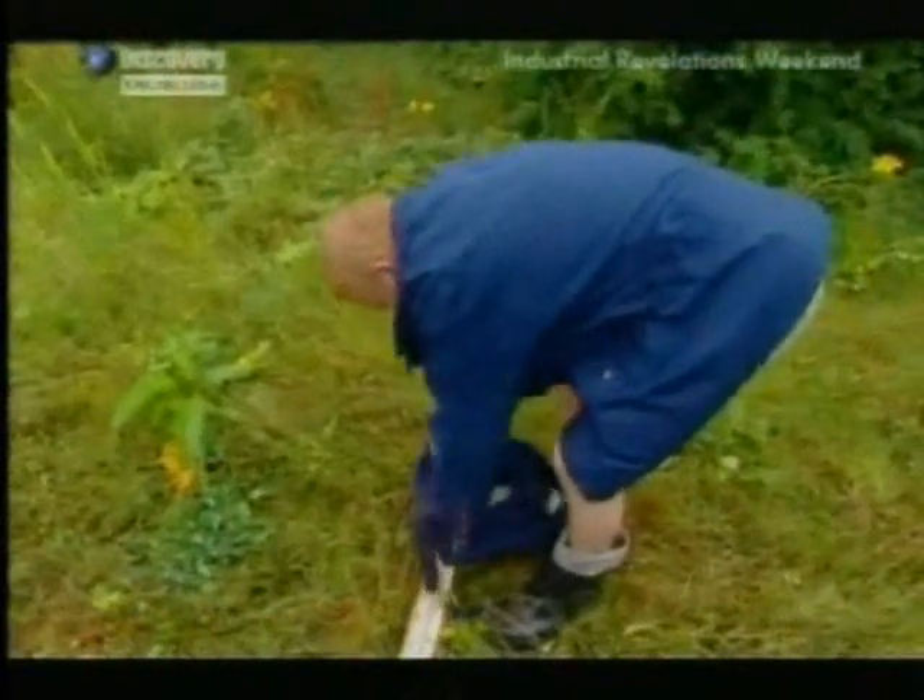The first peg, the first level, is Worsley.